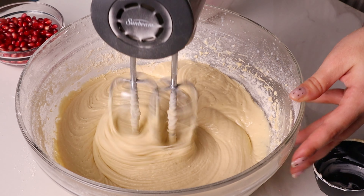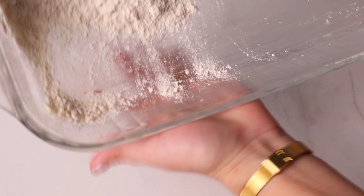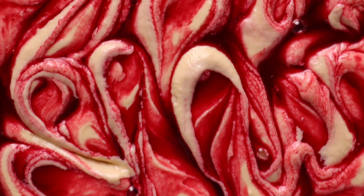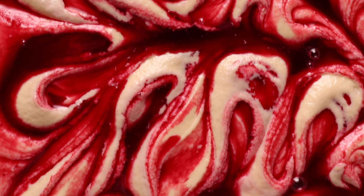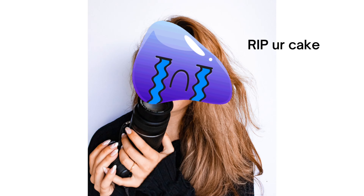Using a stick of butter, coat every millimeter of the inside of a baking sheet and dust it with flour to prevent sticking. When I say every millimeter, I mean every millimeter. This is a very sugary and very sticky cake. If you are not diligent with how you are buttering your pan, it will stick and I will have to cry for you.